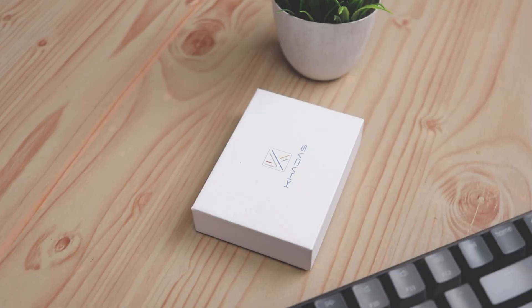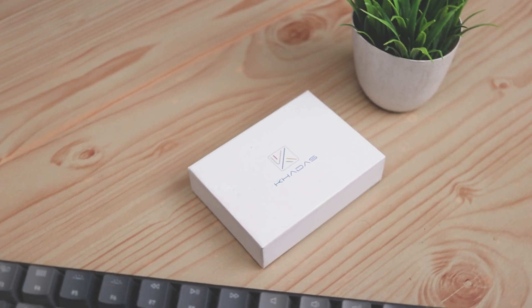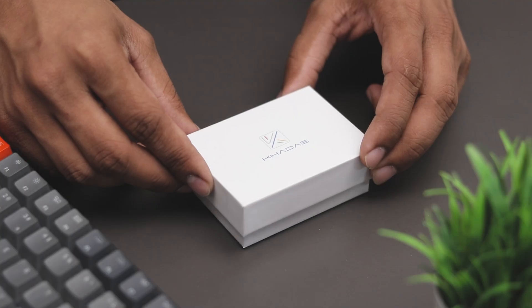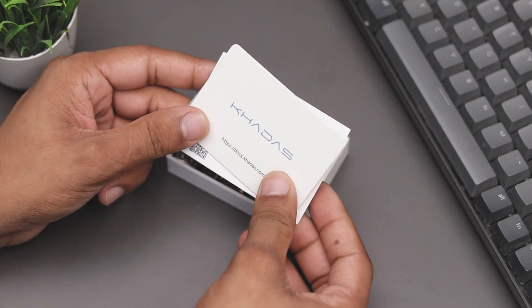Hey guys, welcome back to my channel, I hope you all having a fantastic day. Today I have something really exciting to share with you. It's the all-new Khadas Edge 2 Pro, the smallest yet most powerful ARM-based single-board computer that I ever had.